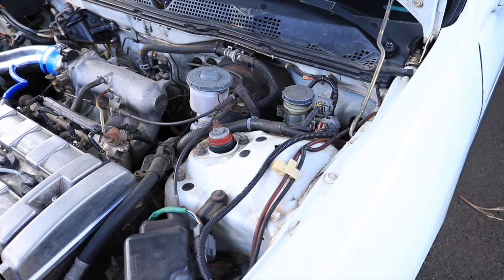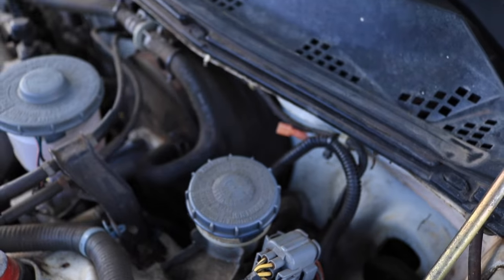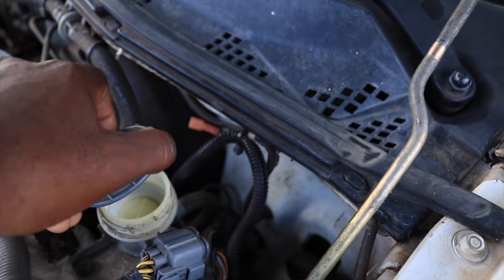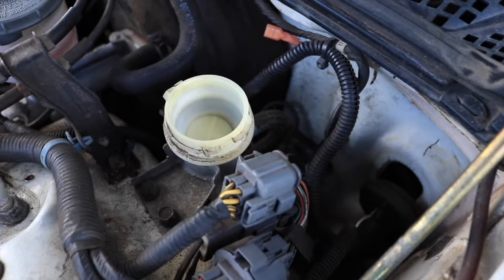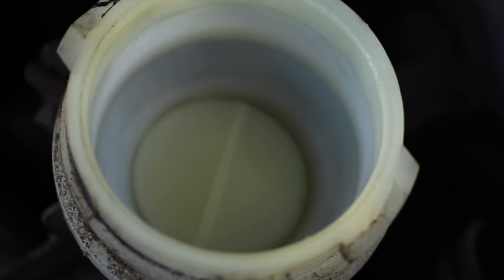Alright, so we go to the car — we're gonna see this little thing right here. This is where all the fluid goes for the clutch. I'll open that up. As you can see in there, it's bone dry.